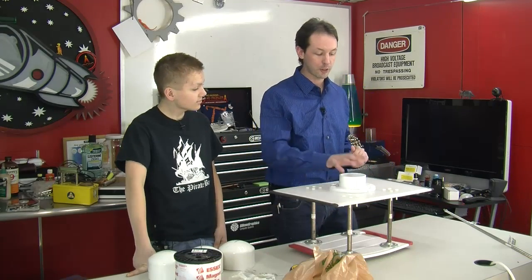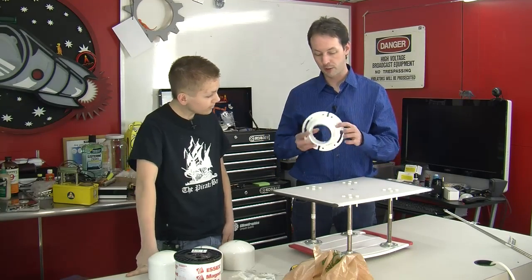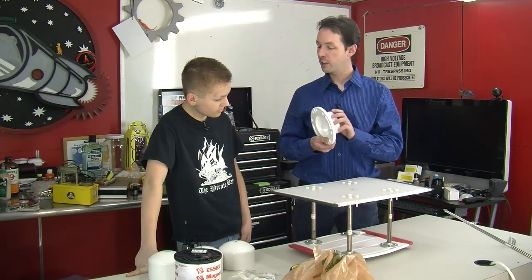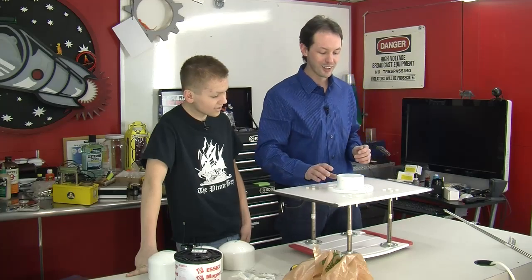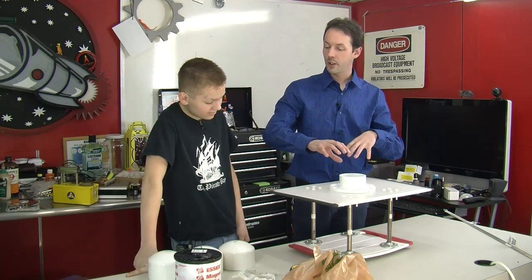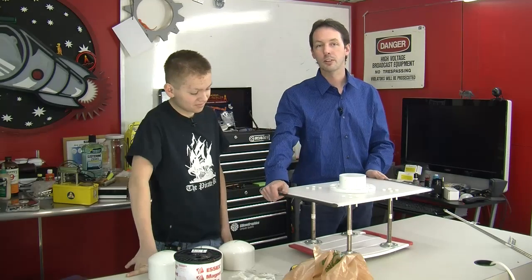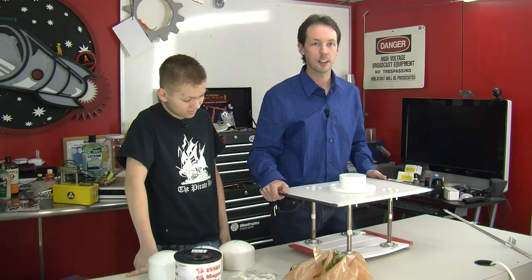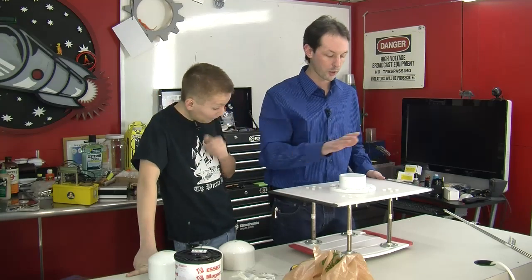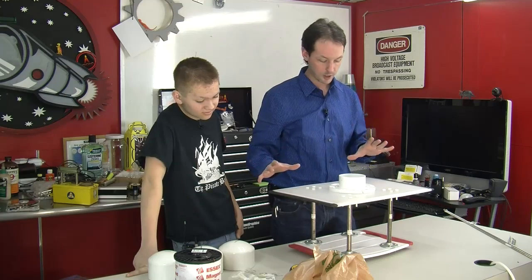Today we are continuing our series on how to make a Tesla coil out of household objects. This is kind of weird because we're at Geek House now — we're not in the pole barn over at your place. It got cold. It's December and this is Michigan and it's weenie-shrinking cold out there. So we're in the house and we've got more parts. Let's talk about what we've got and where we're at.